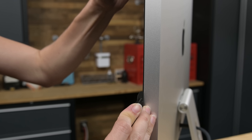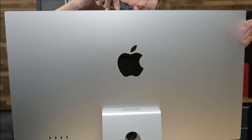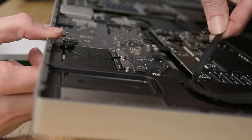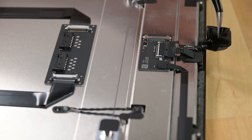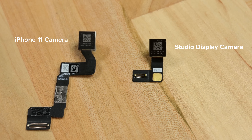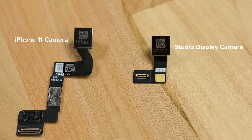One more thing: we couldn't resist tearing into the Studio Display that reviewers are ripping to shreds. We're excited to find out how much of a computer this screen is. It turns out it slices like an iMac, opens like an iMac, and looks a lot like an iMac. The power supplies are crazy thin and the fans surprisingly hefty. But what's up with that webcam? It peels up fairly easily and is definitely a match for the iPhone 11 camera. But webcams rely so much on software that we can't say anything definitive quality-wise. Let's hope for an update — but more on this display later. Much more.